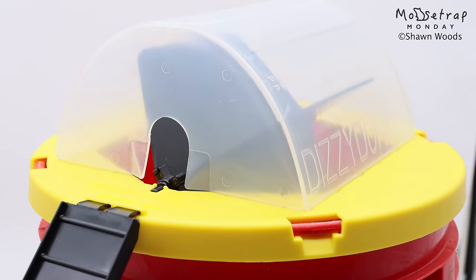Thank you so much for watching this video. If you have a mouse problem, please consider clicking the link in the description and purchasing one of the mousetraps I invented. It's called the Dizzy Dunker mousetrap and I consider it to be the greatest mousetrap ever made.